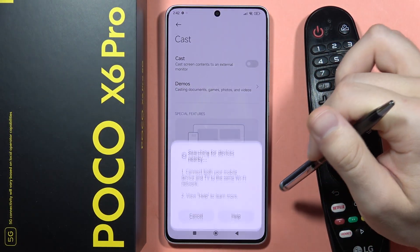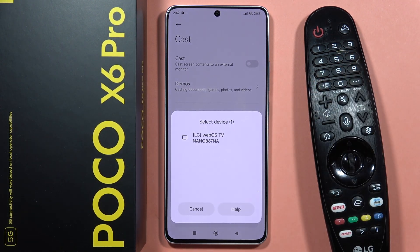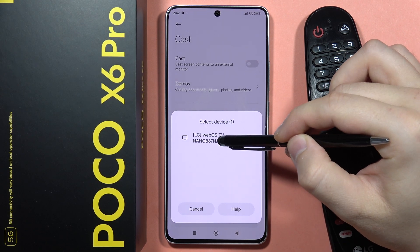Accept to find nearby devices. As you can see right now, it is looking for the nearby devices. Now I can click on my TV.